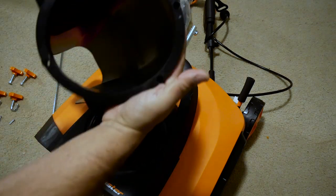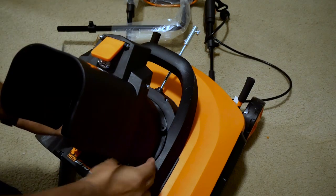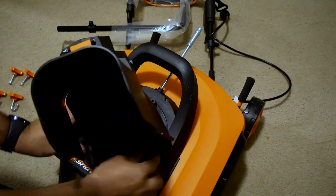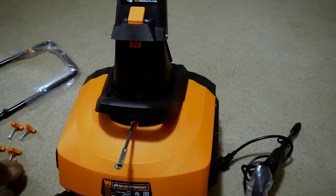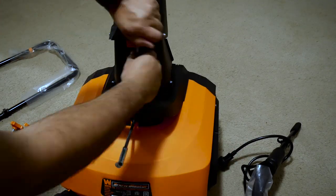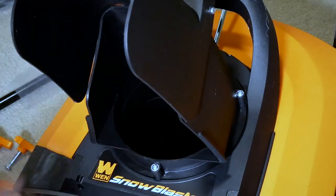Maybe it was pressed in during shipment. I'll try to do that. Yeah, that was it — it is working now, all the way in. That's it. Let's go ahead and put the screws on. Just finish with a screwdriver. That should be fine.